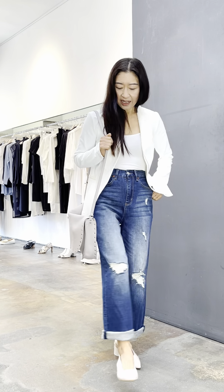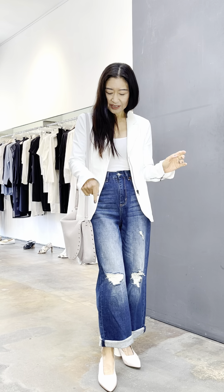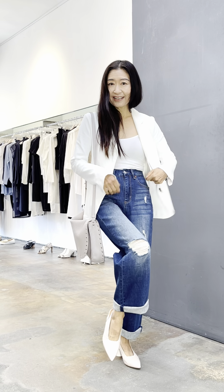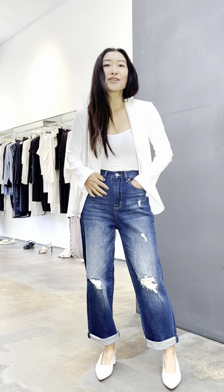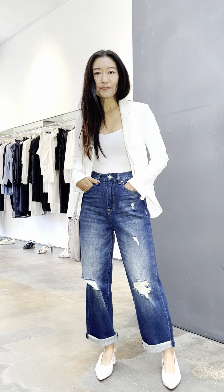Do you notice the great sculptural heel? It's got the elongated point and the vamp is a square, which is a kind of a nice retro detail.